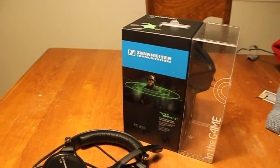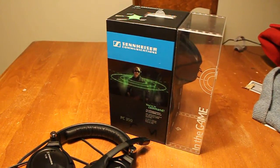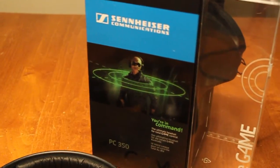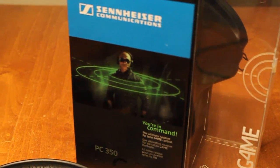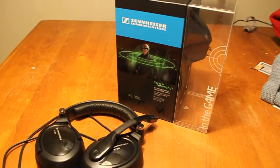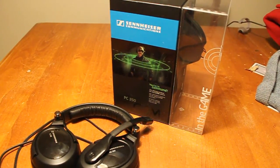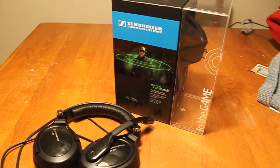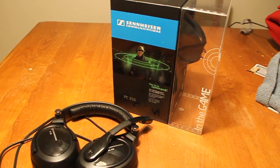Sennheiser PC350 — a solid purchase, definitely for gaming. If you already have headphones, this is still a worthy investment just for gaming, because the convenience of the microphone is a big selling point. Be sure to check out the full-length review at MLGPro.com by myself and NTD Grenade. Thank you guys for watching.